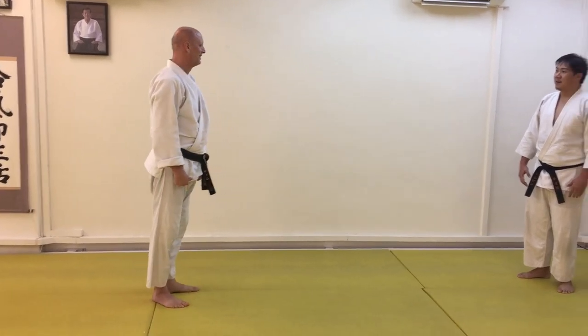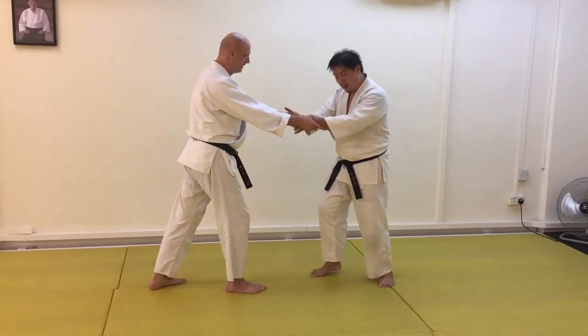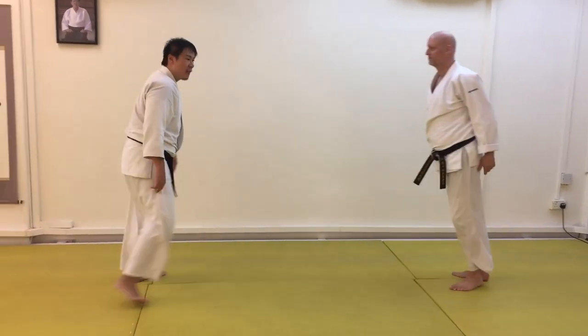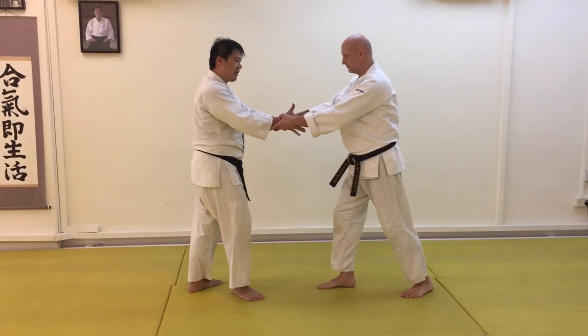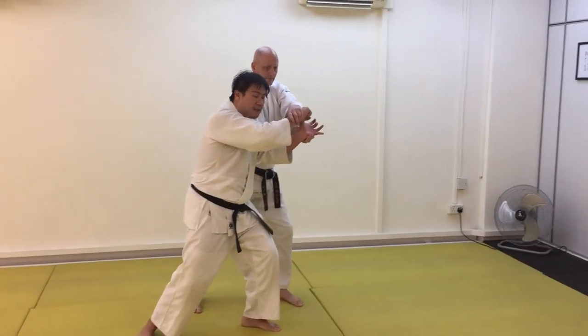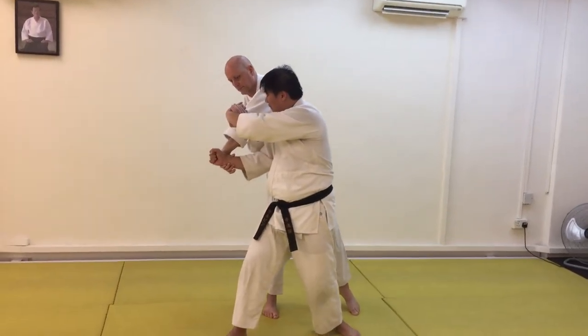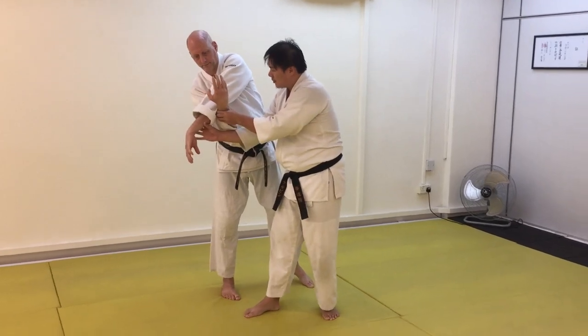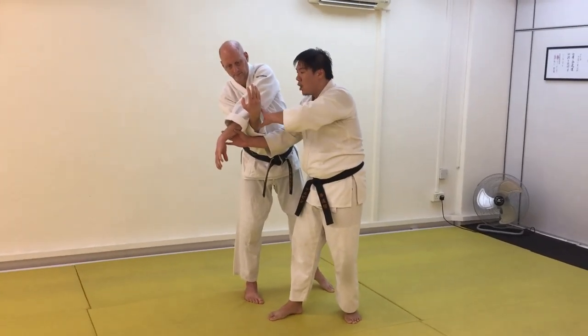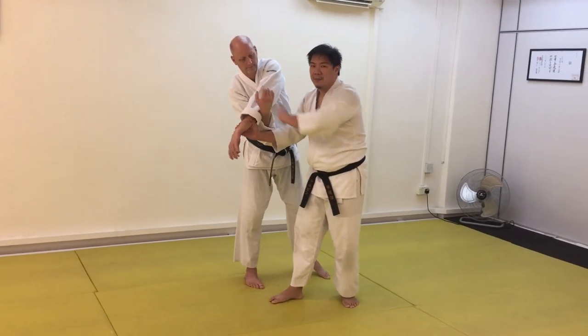Maybe something on that point. The big problem with projection that a lot of us have is we go one, two, and then we collapse. As you turn and if you collapse, you get an incomplete lock. If you see Tim Sensei, he's locked only at the elbows. When you lock only at the elbows, you can't get anything else — you can't lock any part of the body.